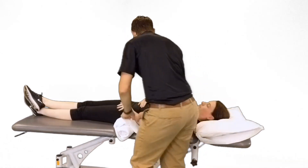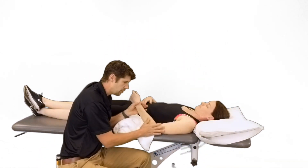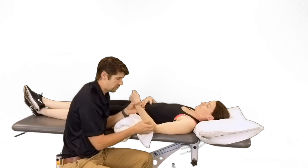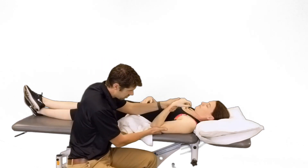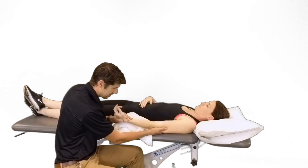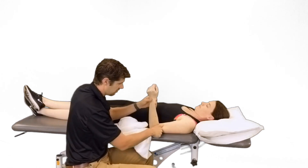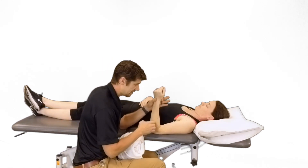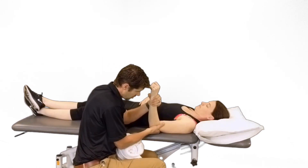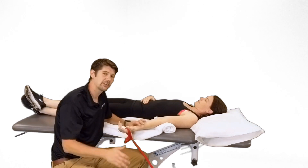That covers our joint mobilization. Anytime we work on joint mobility around the elbow, we want to follow it up with a stretch. If we're working on flexion, it's overpressure into flexion. If working on extension, overpressure into extension. For rotations, start at 90 degrees, rotate to end range for pronation, and then end range for supination.